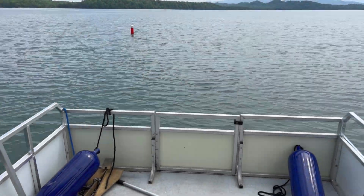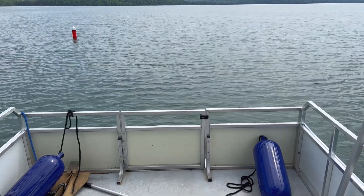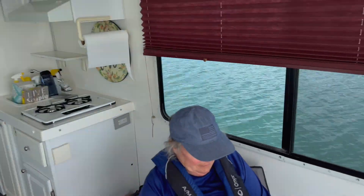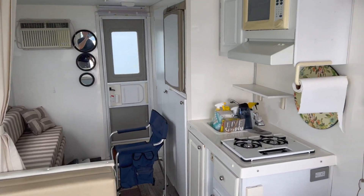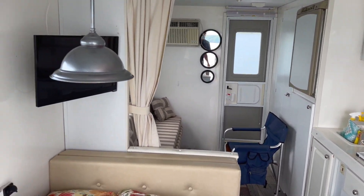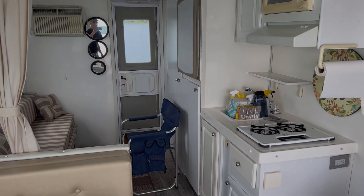This is our second time out on the water and we're going to test all of our systems. Got everything running. Going to stay out all day and just do a good test of everything — water heater, water system, electrical system. I'm going to practice some anchoring.